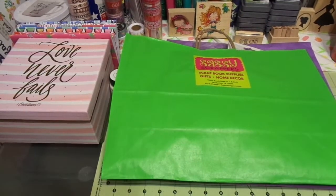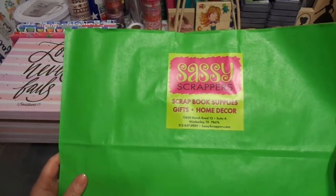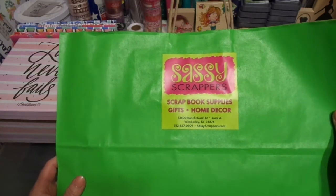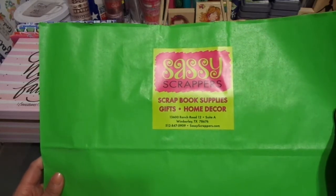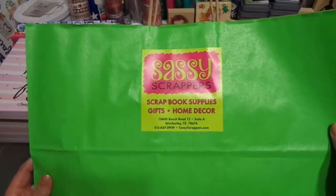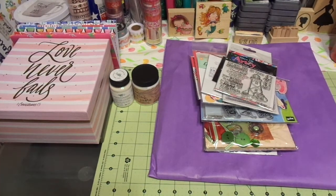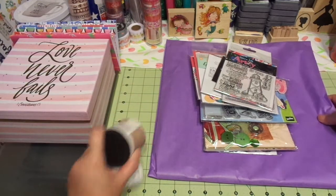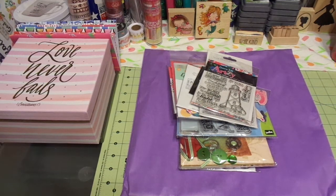Hi friends, this is Chris with Josephine's Designs. I'm back today with a quick haul from a local scrapbook store. It's called Sassy Scrappers and it's sassyscrappers.com. It's in the hill country of Texas and I try not to go in there very often, but I had some credit or bonus dollars so I was able to get a good amount off — it was worth a trip. It's a fun, privately owned scrapbook store and I absolutely enjoyed my time there.